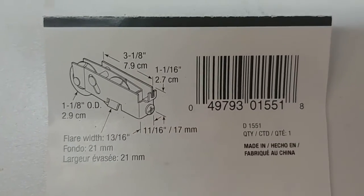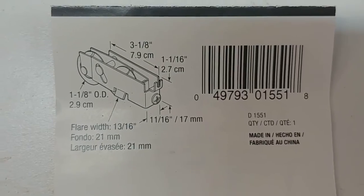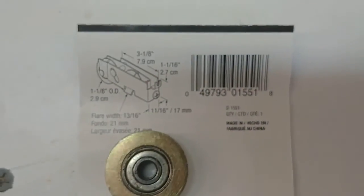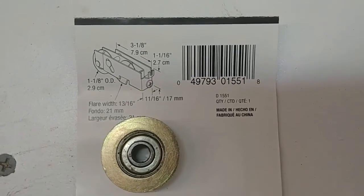It fit really well. Fit right in the same spot. And it's a very good upgrade for your pop-up camper lift system. Thanks for watching. I've got more to come.